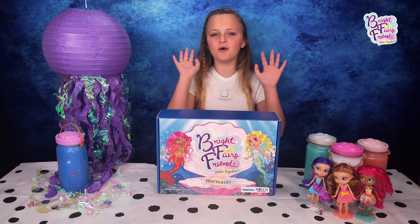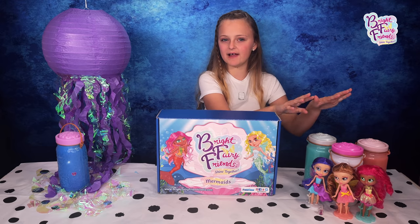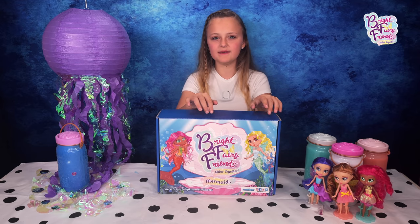Hey guys, it's Jess and today I'll be unboxing some Bright Fairy Friends Mermaid Edition. Over here you can see I already have some from the fairy collection which are already super cool, so imagine mermaids — let's see what's in this box!